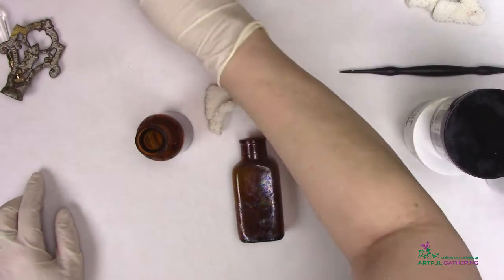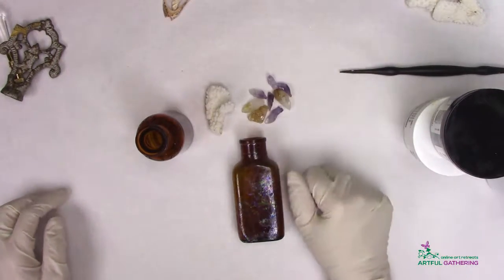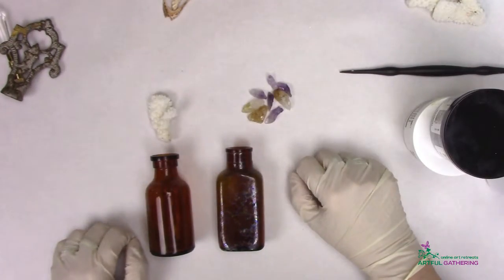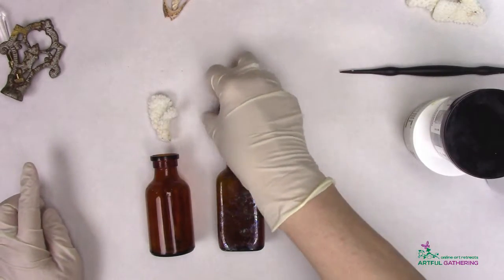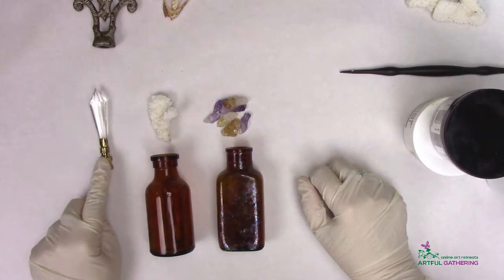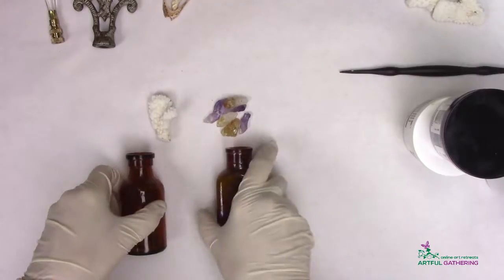Before I put the A and B mixture together, I want to have an idea of how much of the product I'm going to be needing. We will do one of the reef coral tops, we'll do some of the coral, and we'll do a finial. I'll choose this finial and put it in one of the bottle tops too, and show you some really fun things you can do with these.